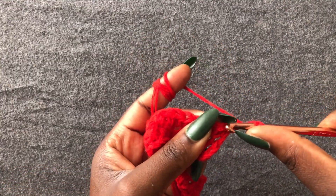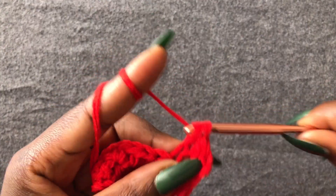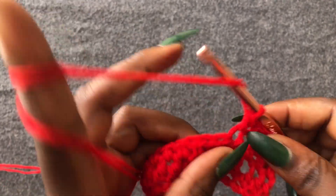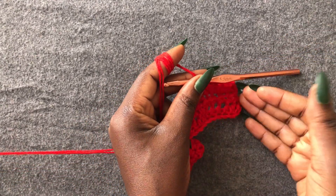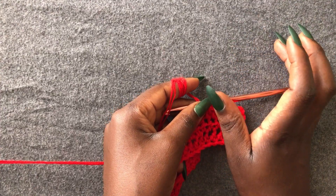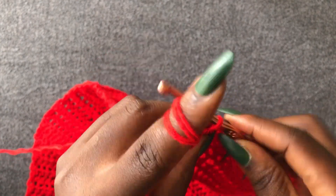Start from the very first loop with a half double crochet. You're going to continue working a half double crochet until you have a total of 40 rows. I'm going to work mine off camera and meet you when I have them complete. I'm getting done with my 40th row of half double crochets.